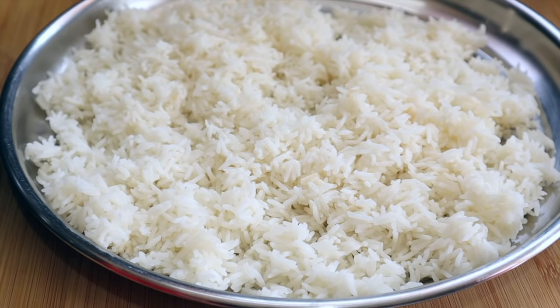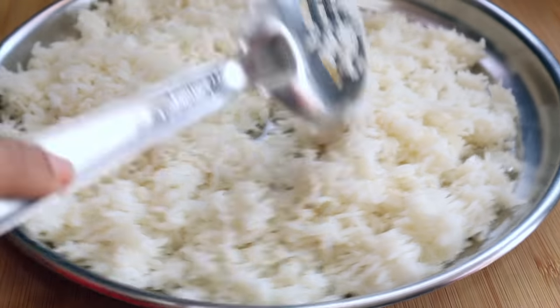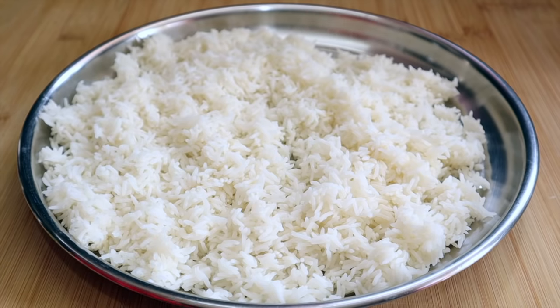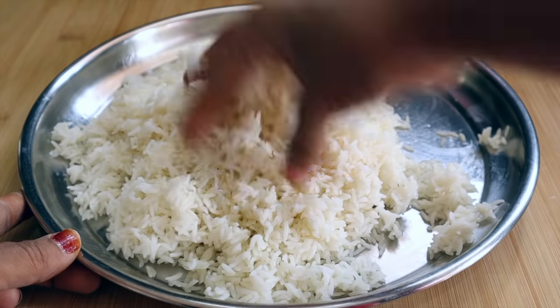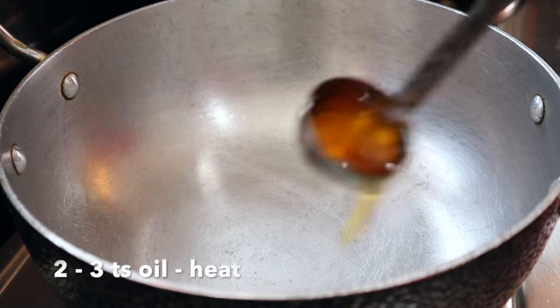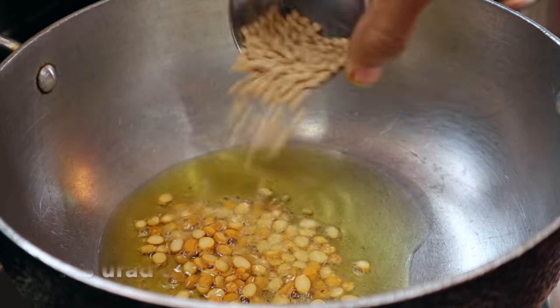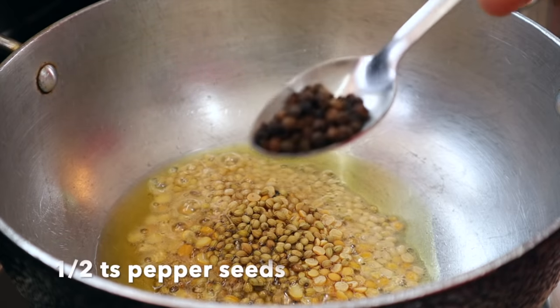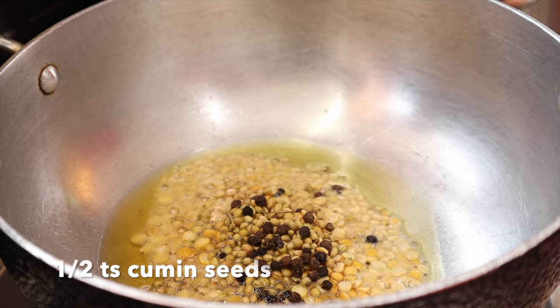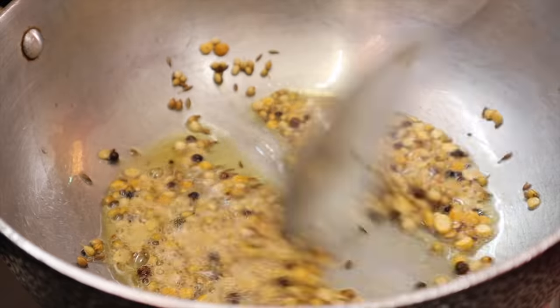Add 2 teaspoons of oil over here. We add the rice into a plate and add the oil to it. Add 1-2 teaspoons of oil and a little cream. In the pan, add 1 teaspoon of oil, 1 teaspoon of salt, and 6 teaspoons of pepper.